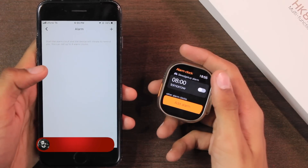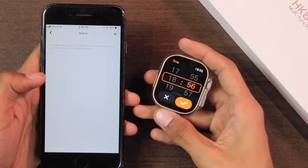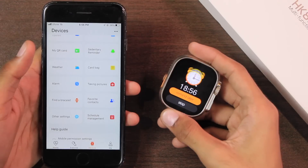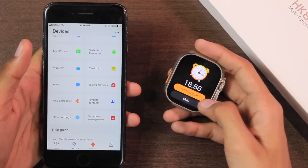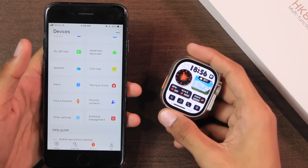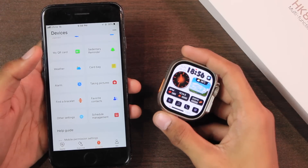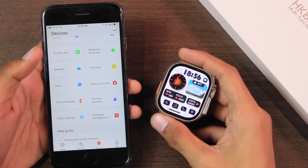You can add alarms directly on the smartwatch or from the watch application. While setting an alarm, the current time is shown at the top, which is a nice touch. The alarm only vibrates — it still doesn't ring. The alarm alert is shown for 10 seconds; if you don't press Stop it goes to snooze automatically and repeats every five minutes.